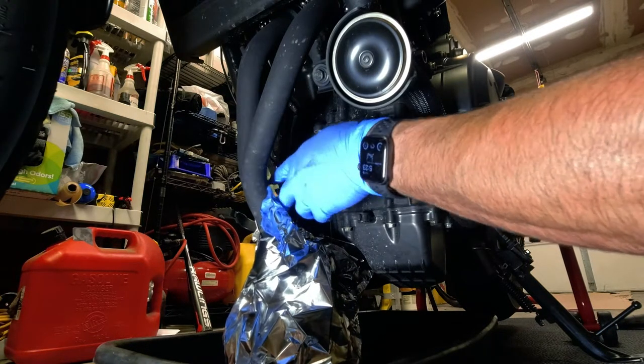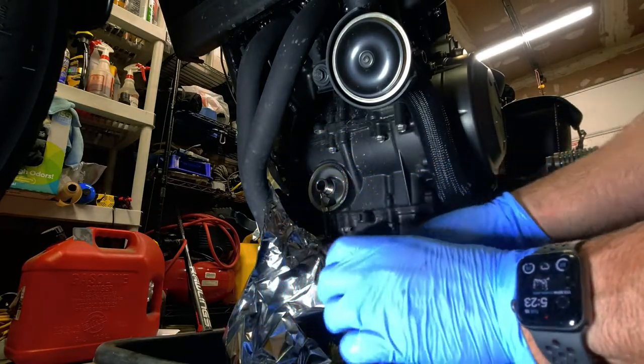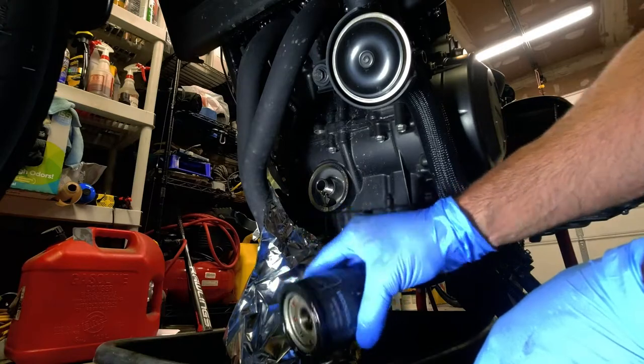I also always take the oil filler cap off — well, I don't take it off all the way, I just loosen it and leave it there. This way you get good airflow and all the oil comes out.